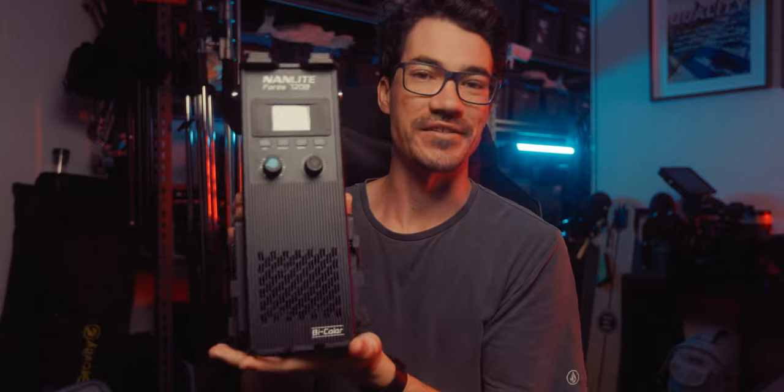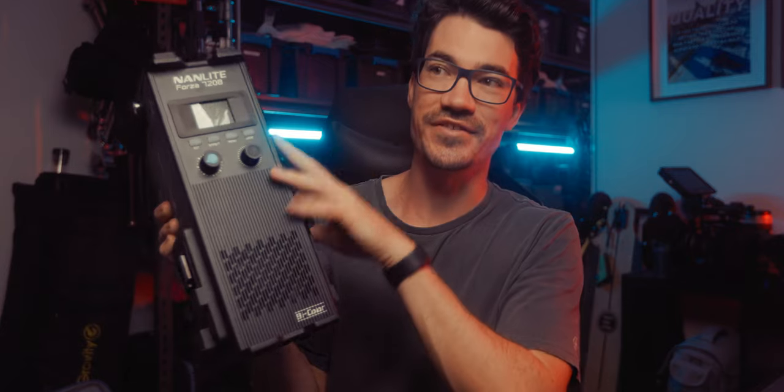Before we get into all the brightness readouts and stuff — I'll leave some timestamps down below if you want to skip to that — let's talk about this redesigned ballast, because this thing is just insanely good and it's completely changed the way I've seen Nanlite products moving forward.